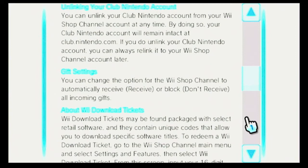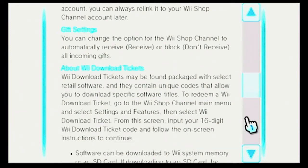Gift settings. You can change the option for the Wii Shop channel to automatically receive or block all incoming gifts. About Wii Download Tickets: Wii Download Tickets may be found packaged with select retail software, and they contain unique codes that allow you to download specific software titles. To redeem a Wii Download Ticket, go to the Wii Shop channel main menu and select Settings and Features, then select Wii Download Ticket. From this screen, input your 16-digit Wii Download Ticket code and follow the on-screen instructions to continue.